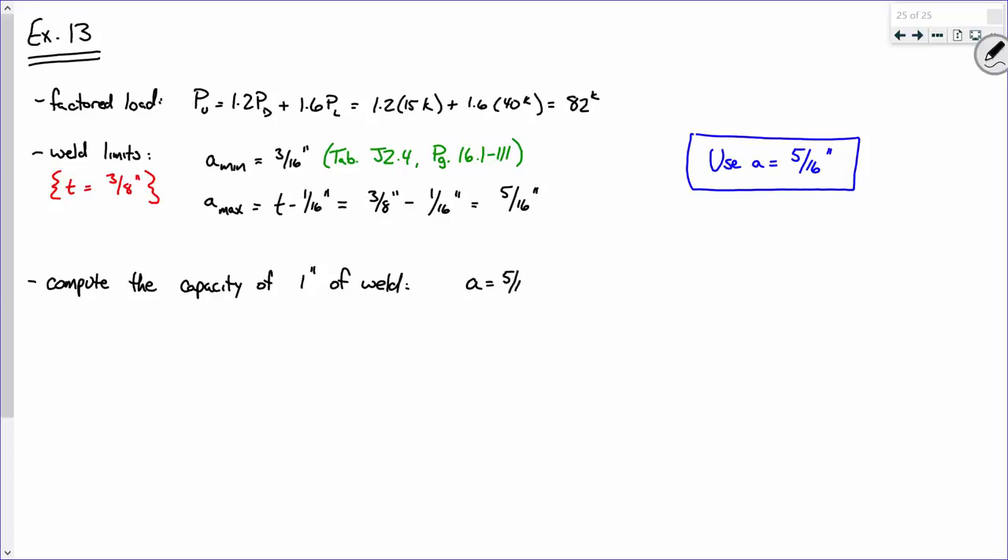In order to compute the capacity of one inch of weld, A is five-sixteenths of an inch from our design scenario. Fexx is 70 ksi because we're using E70 electrodes. The length of the weld is one inch, and the thickness is three-eighths — that's the thickness of the plate. For A572 Grade 50 steel, F-Y is 50 ksi and F-U is 65 ksi, from table 2-4.